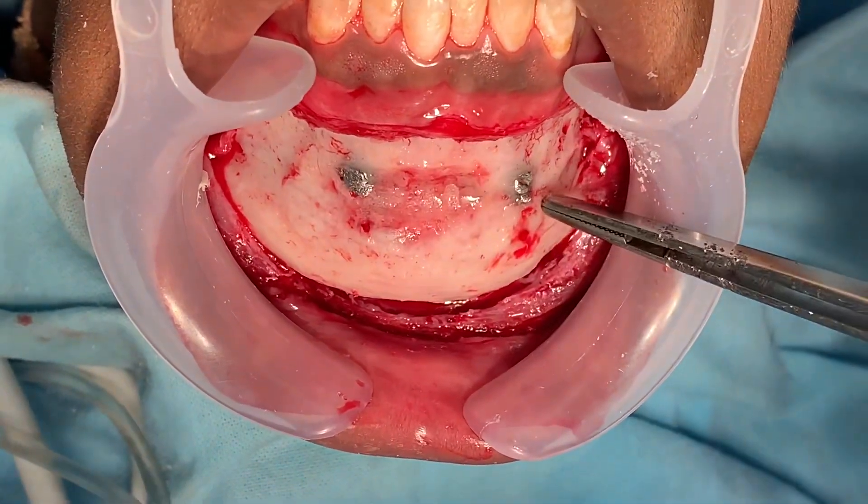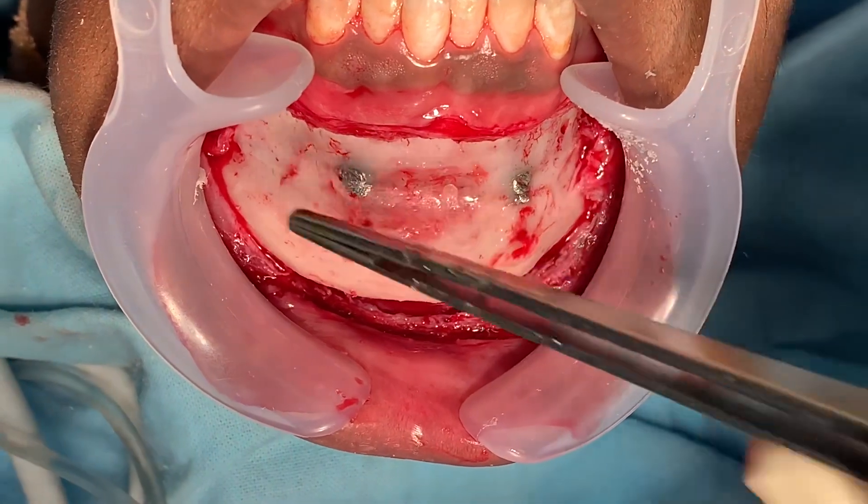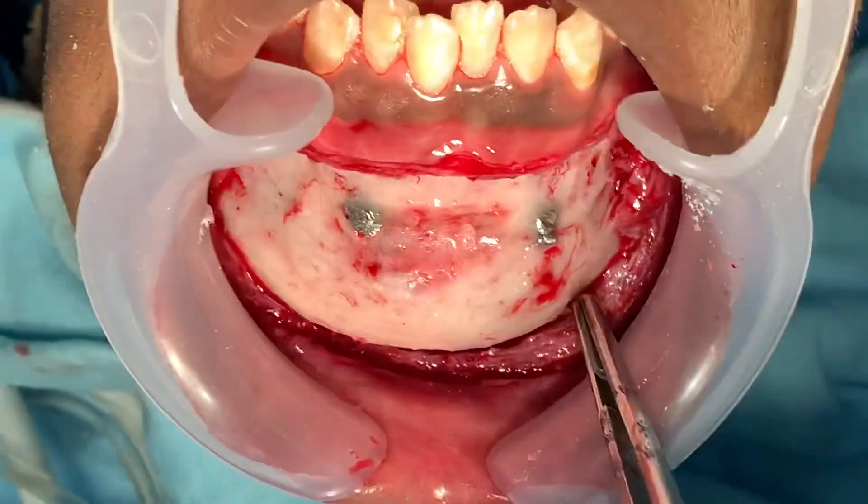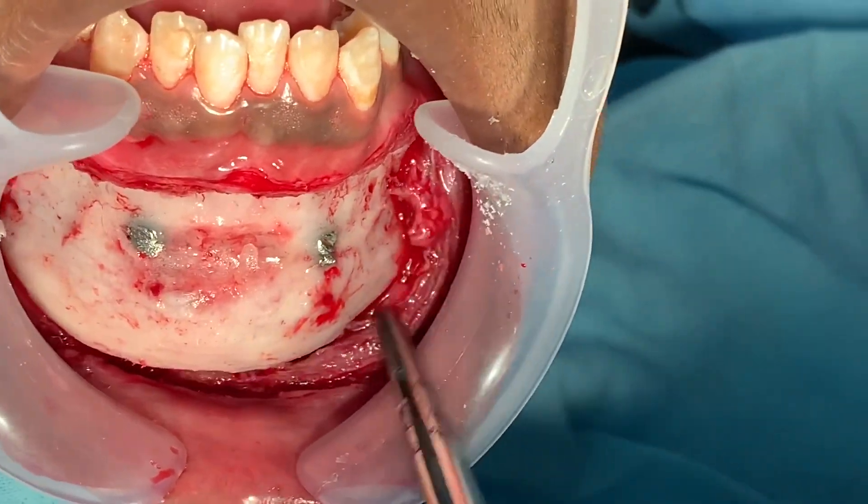These two things that you see are implants from the earlier osteoplasty, the earlier genioplasty that was done. You can see the mental nerve on both sides — albeit a bit thin, but the mental nerve is intact.